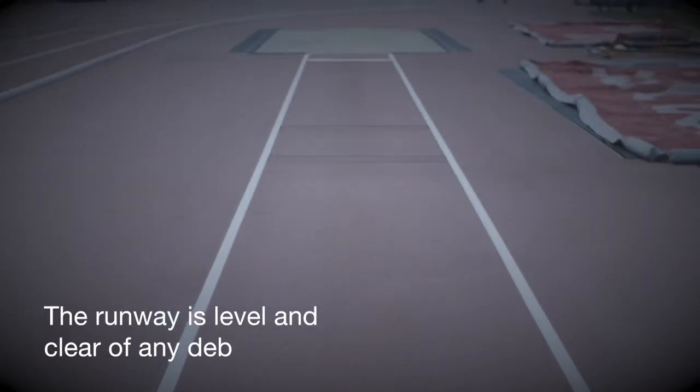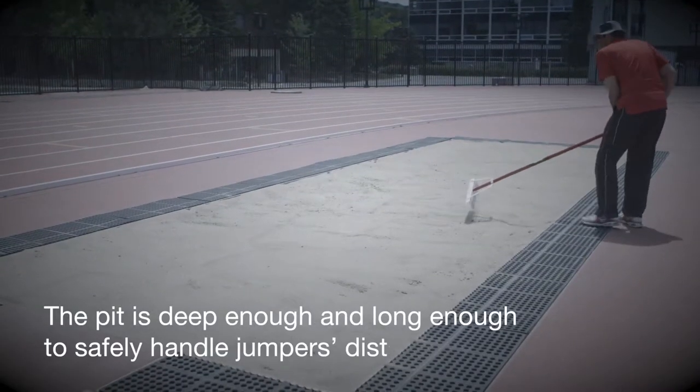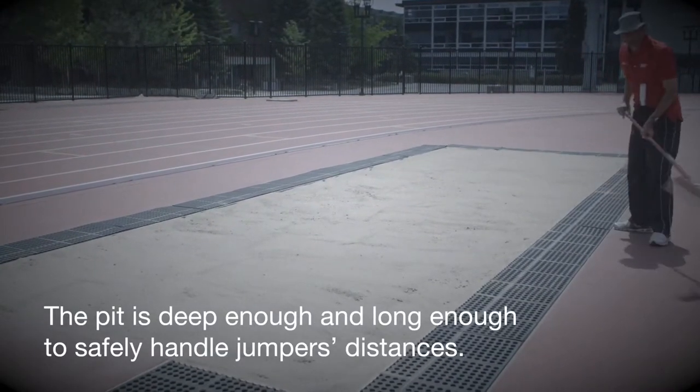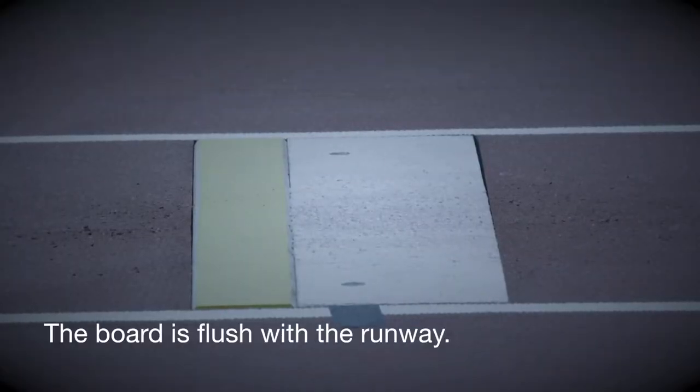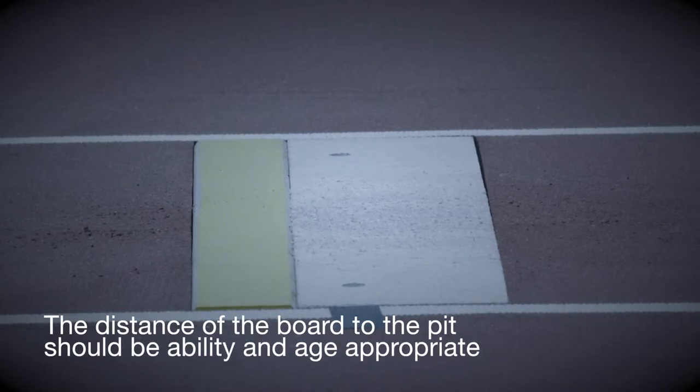Coaches should ensure the runway is level and clear of any debris. The pit is deep enough to cushion the landing and long enough to safely handle jumpers' distances. The board is flush with the runway. Officials should ensure that the distance of the takeoff board from the pit is appropriate to the level of the athlete.